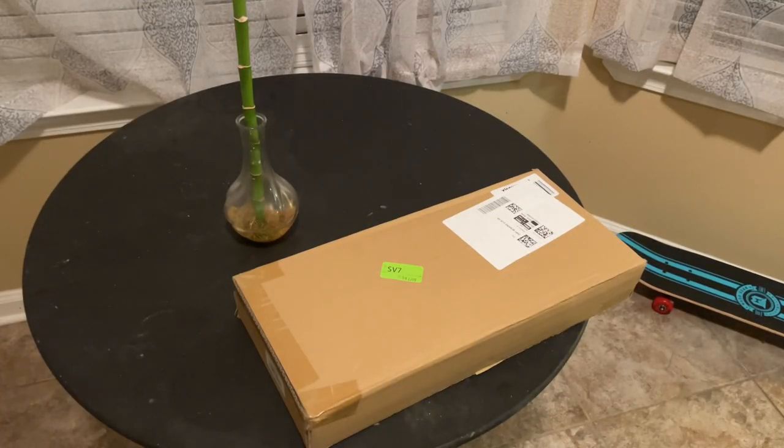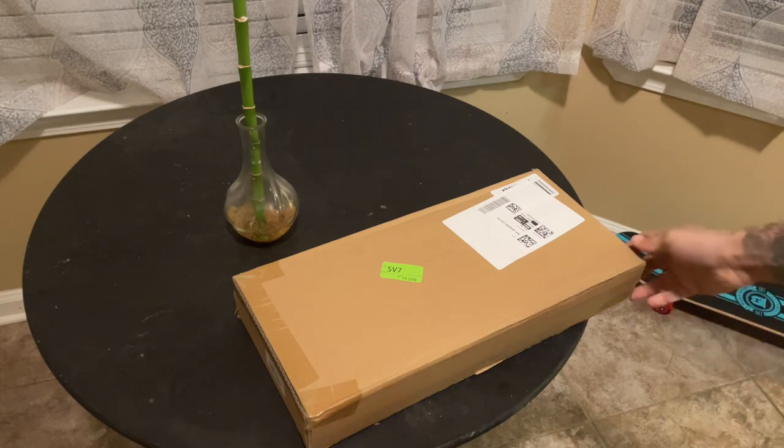Alright world, as you can see I'm back and my package was delivered and I'm about to unbox it and we're about to put this thing together.